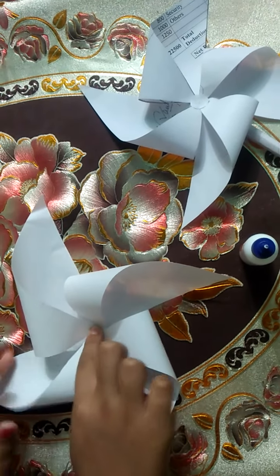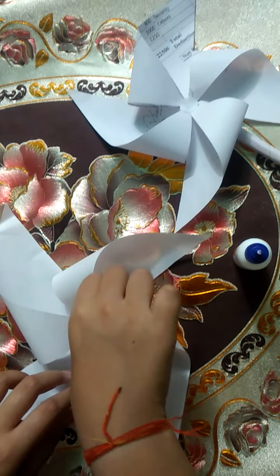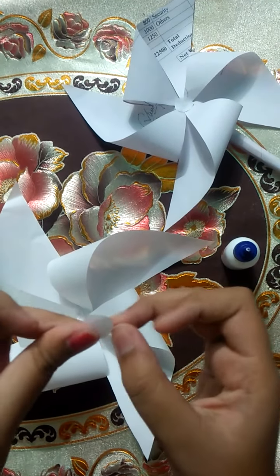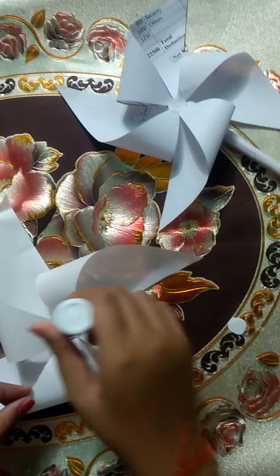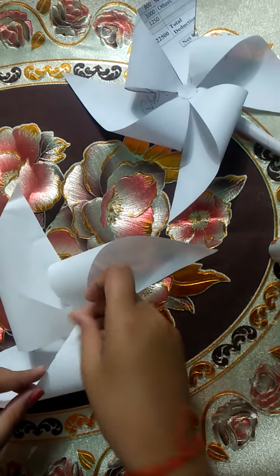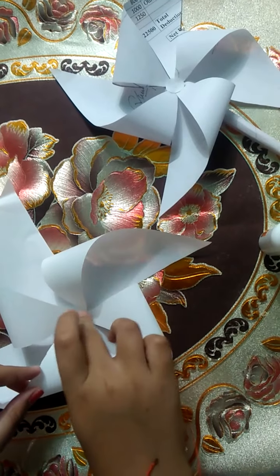As you can see, we have stuck all the pieces together. Now we need a small circle, and we will glue it in the center and paste it there.